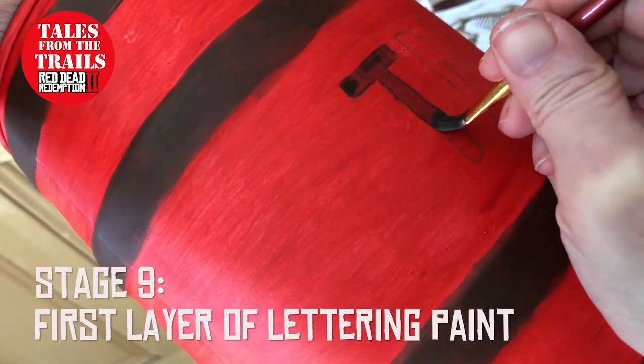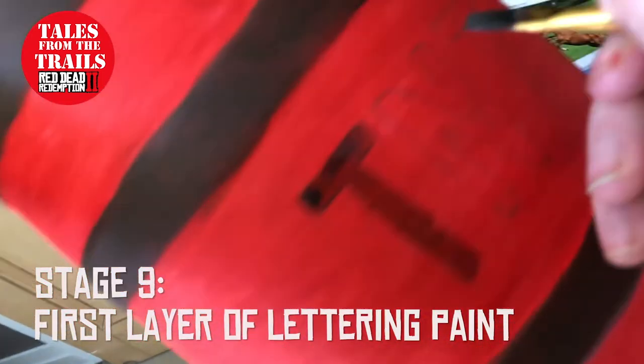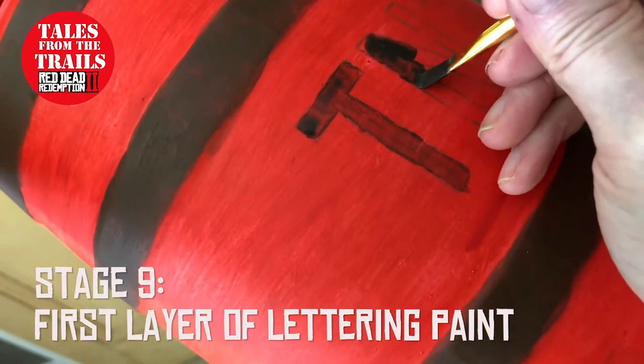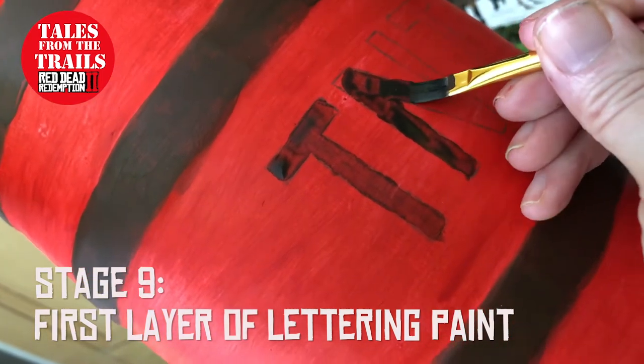It is a mixture of black acrylic and brown acrylic, and a little bit of mod podge — makes it a little bit more durable, even though it's still quite watery this one. But it is only the first layer.